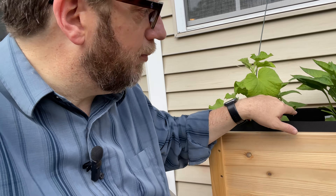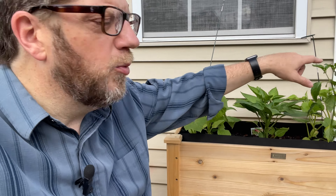We just kind of pick them off. We got some peppers in there as well, cucumbers, and a little tomato plant over there. We're just starting out this year.